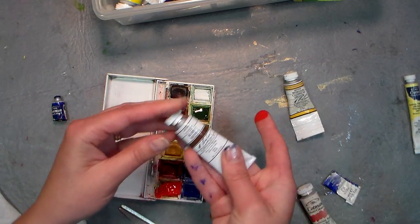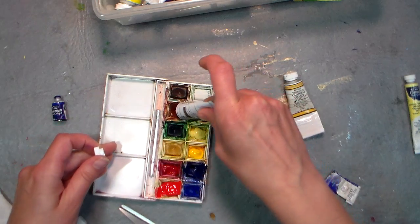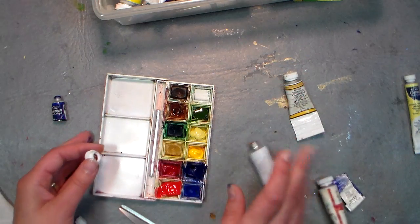I'll probably take a toothpick and just press that in there really well. And of course burnt sienna — I use that a lot. This is one of my M. Graham colors; I'm just gonna squeeze that in.